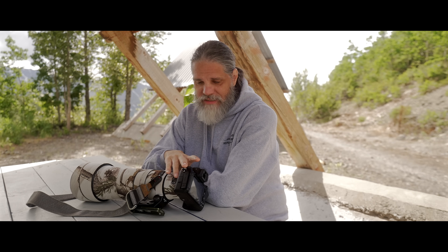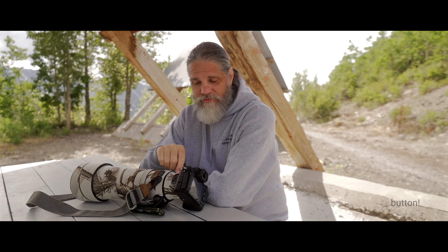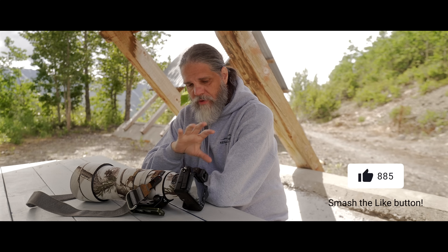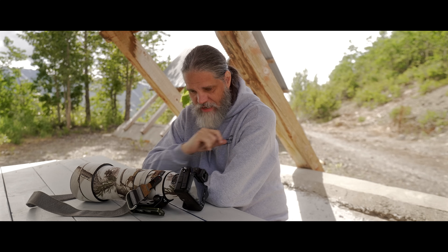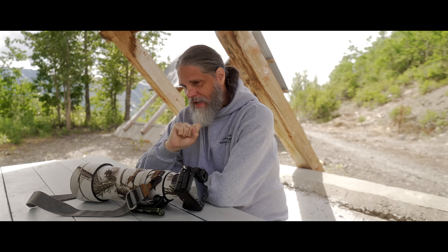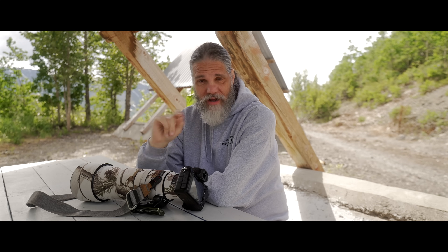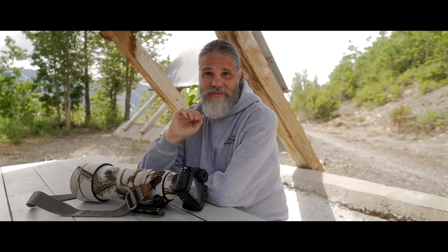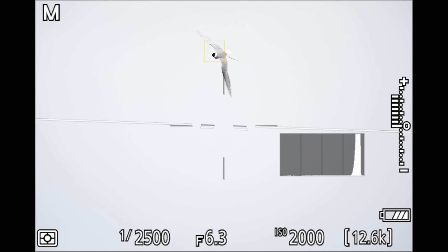Now let's get into the subject most of you want to know: how much has the Z9 autofocus trickled down into the Nikon Z6III, specifically for bird detection? We don't have bird mode - only animal. So first I'm going to show an Arctic tern in those low-light conditions down on Cook Inlet. The bird is a bit far out for good image detail, but it's a good tracking distance - especially a very fast, very erratic bird. A white bird in a gray sky is even tougher to track.